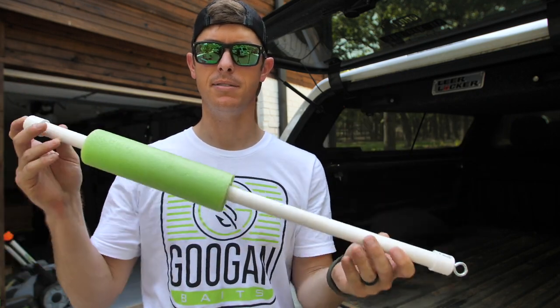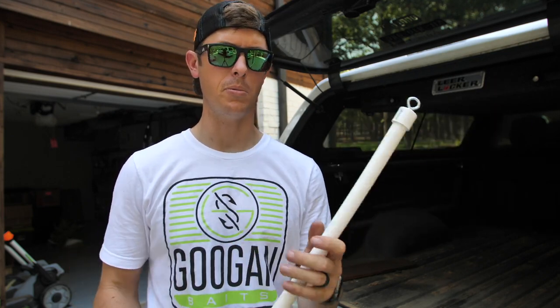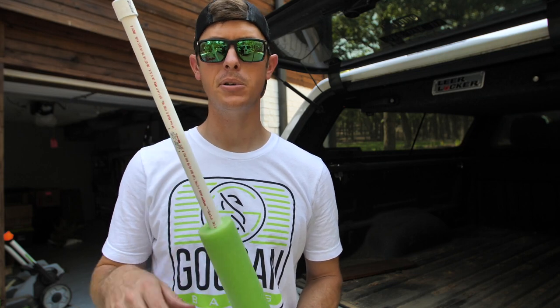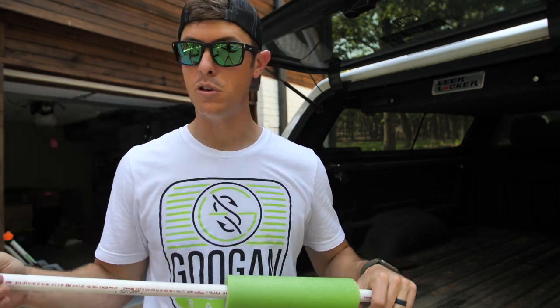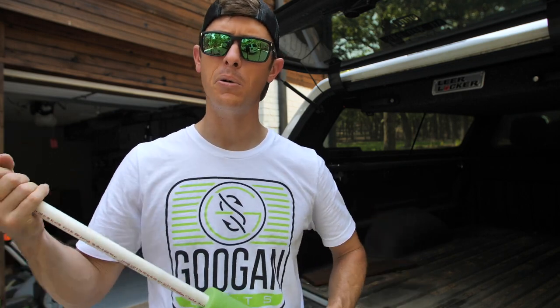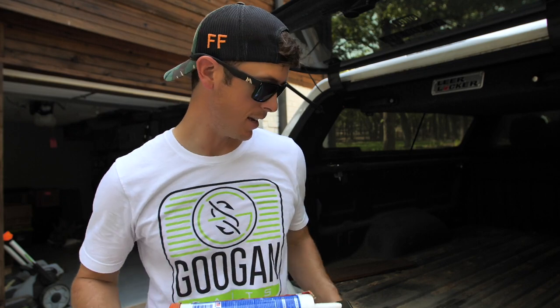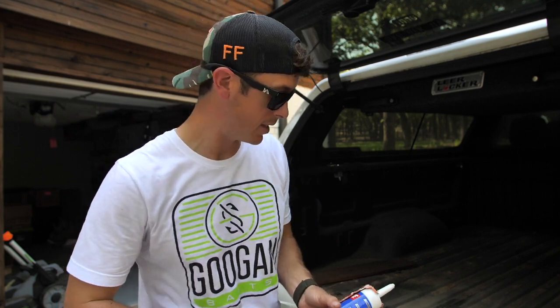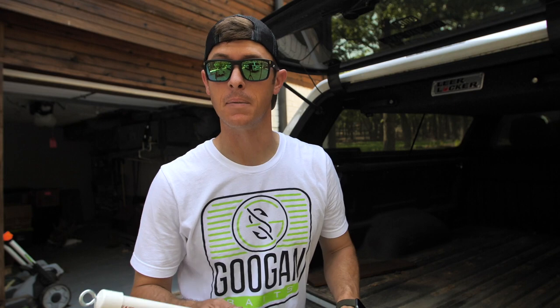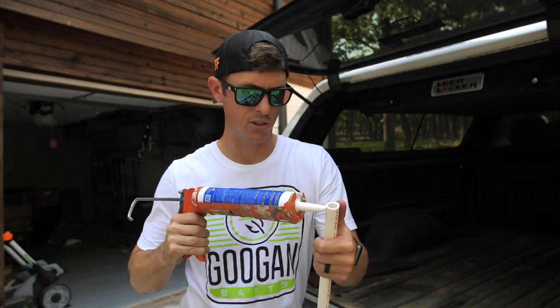The foam honestly looks a bit small for the pipe — I might switch to a bigger piece. I thought this build was going to take a lot longer; it probably took about ten minutes with filming. If you want to make a bunch of these, you can knock them all out in one evening. One last thing: put construction adhesive or PVC glue on the ends to seal the caps. I tend to use construction adhesive since I always have it open for home projects.